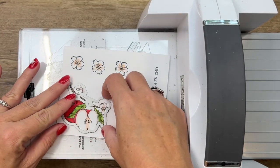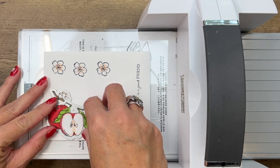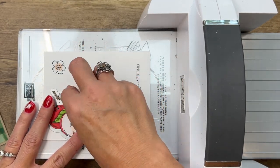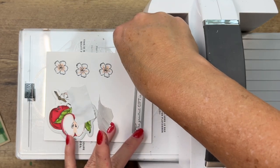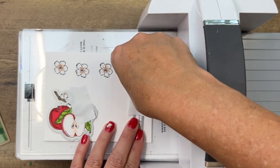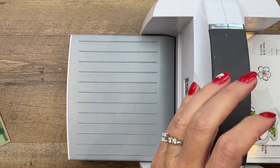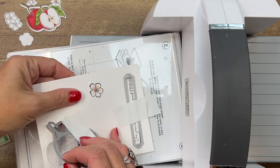All we need to do is cut out our little apple cluster. I'm going to add a piece of post-it tape to keep it exactly where it's supposed to be, then do the same thing with the label die. There's a beautiful long skinny label that came in this set - it fits this sentiment perfectly. Let's run it through - there we go! And I've got those three flowers already done.